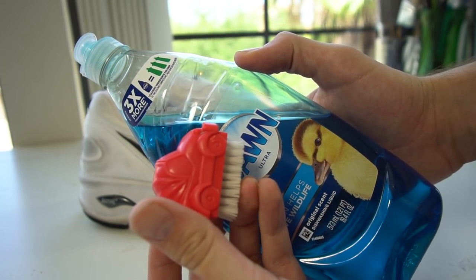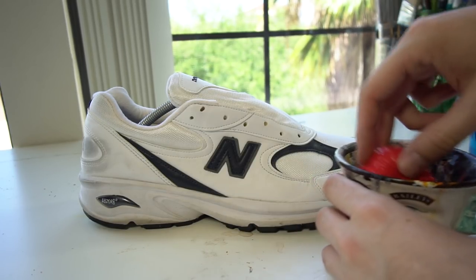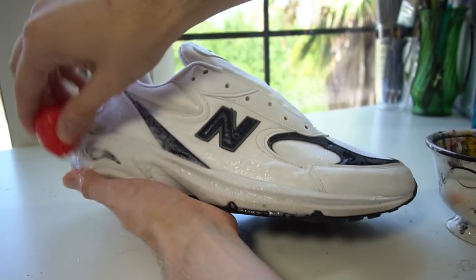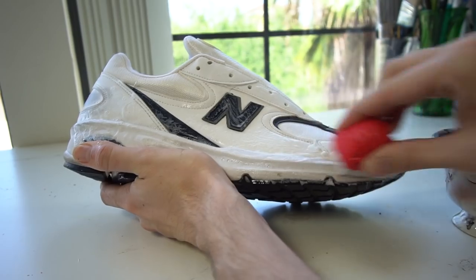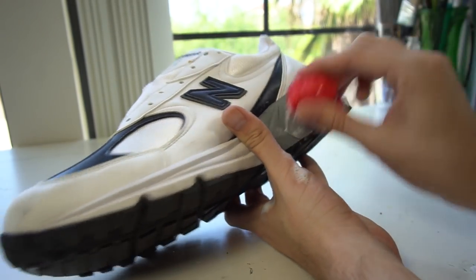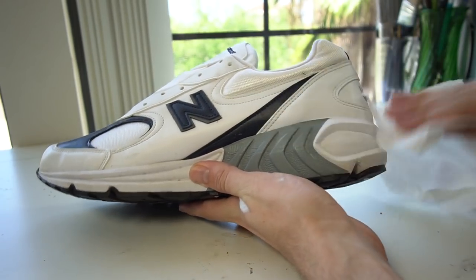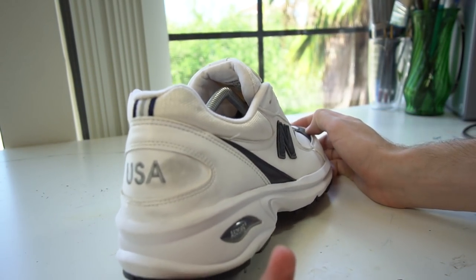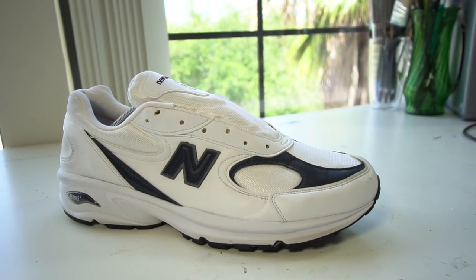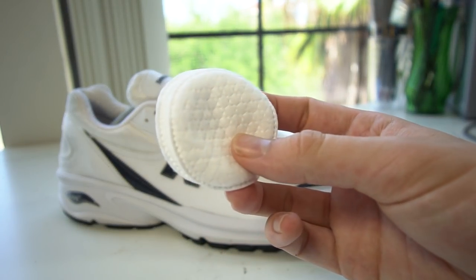I use Dawn dish soap with a little brush, just pour the Dawn into some water — a quick, easy, and cheap cleaning solution. I stir it up and start scrubbing the whole shoe down vigorously. I was blessed that this thrifted shoe was actually pretty clean to start off with, so I didn't have to do much. I really focused on the midsole and the back because that showed a little bit of wear and tear. Then I wiped down all the soap and water, and had to prepare the shoe to paint. There's a big old scuff on the back.